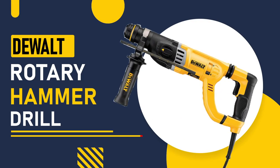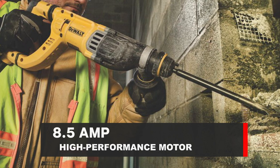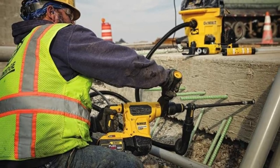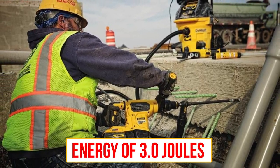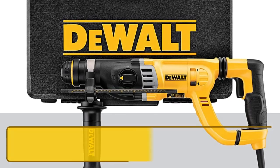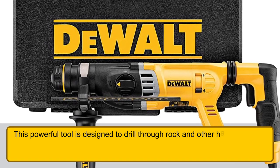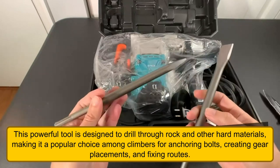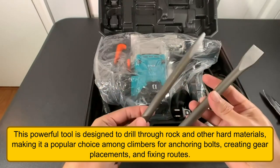Number 1: DeWalt Rotary Hammer Drill. This powerful tool boasts an 8.5-amp high-performance motor and an impact energy of 3.0 joules. It is designed to drill through rock and other hard materials, making it a popular choice among climbers for anchoring bolts, creating gear placements, and fixing routes.